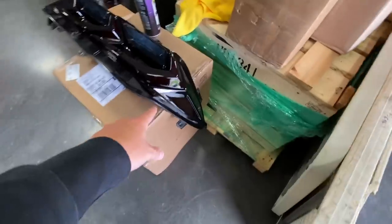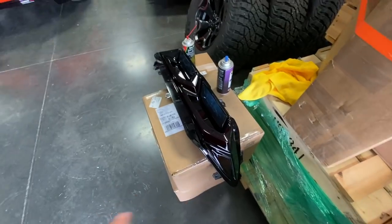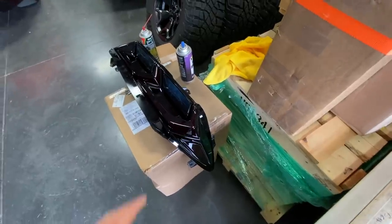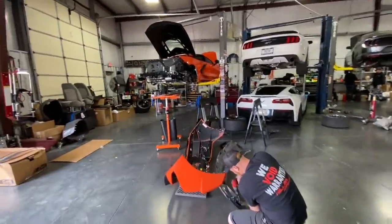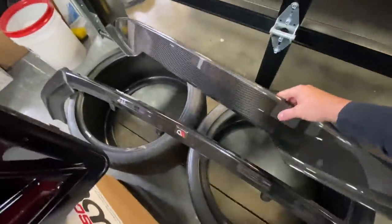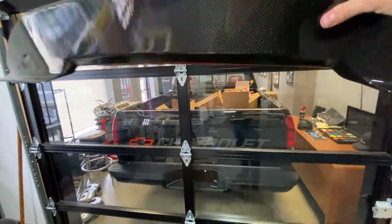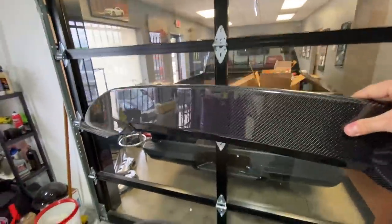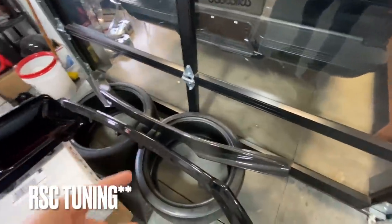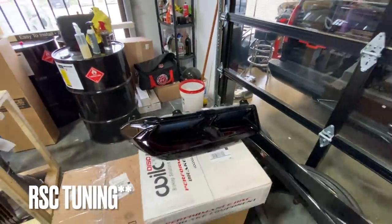I'm over here tinting the taillights. I'm gonna leave that part clear, but the red and the orange just kind of clashed a little bit with me, so I tinted them down so it's gonna look nice and blacked out on the back of the car. Over here we have one of our C8 carbon fiber spoilers — this is a really quality piece. I'll look up the brand and tell you in a second. Got the other taillight over here drying down and we'll peel the tape off in just a few minutes.